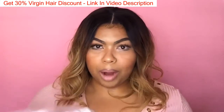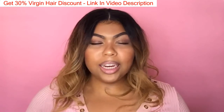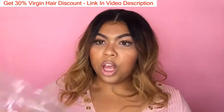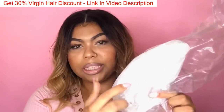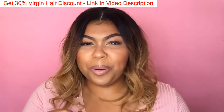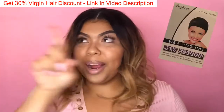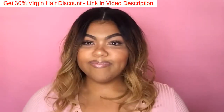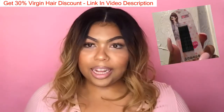This is actually my second time filming because the first time the lighting didn't look as good as I wanted. The wig came in a bag like this, and then paper was in the crown of the wig to keep it shaped. It also came with a wig cap — I'm wearing the wig cap — and it came with bobby pins too.